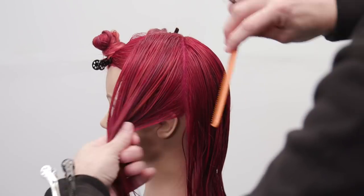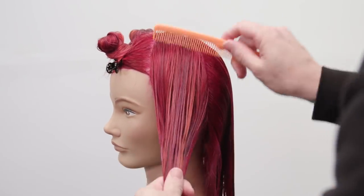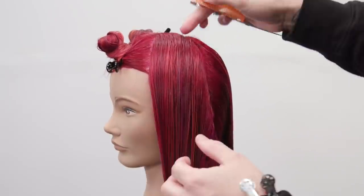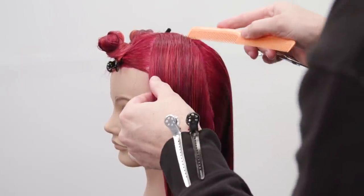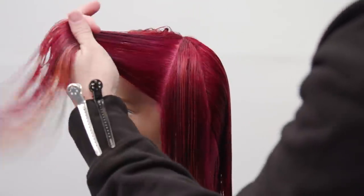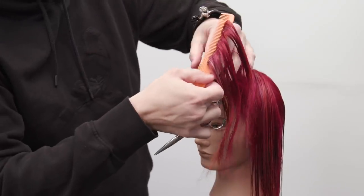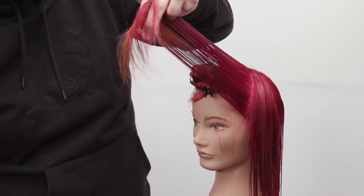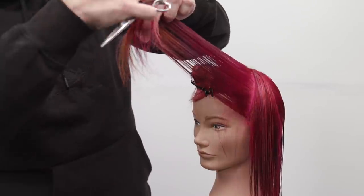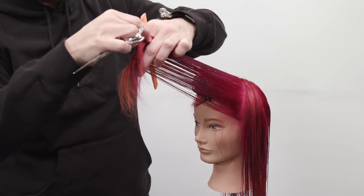Now we're going to move into the sides. The sides are pretty simple to cut. We want to create partings that we're going to mimic with our finger angle. Draw a diagonal forward line — you don't want to have a ton of elevation in the sides when you're cutting a long face frame. So I'm going to bring that over to me right in front of the head, mimic my finger angle with that parting — a slight diagonal forward, a little bit of elevation.